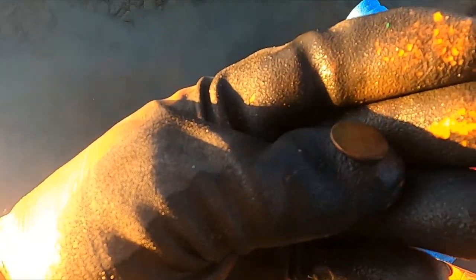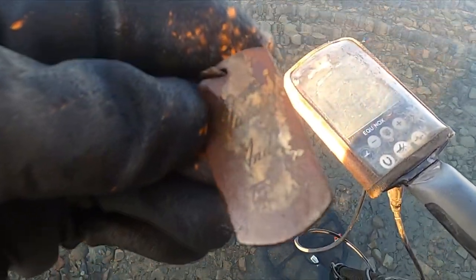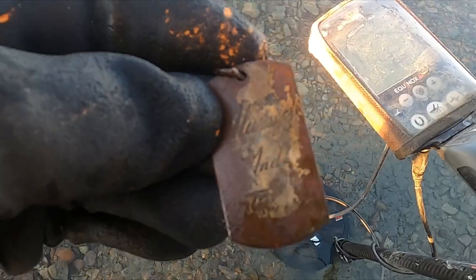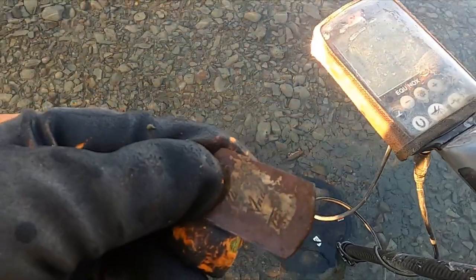Clad — dang it. But I have some kind of cool old tag. I don't know what it says — it says Andy something. I don't know if I'll ever know what it says, but that used to be something cool, whatever it was.